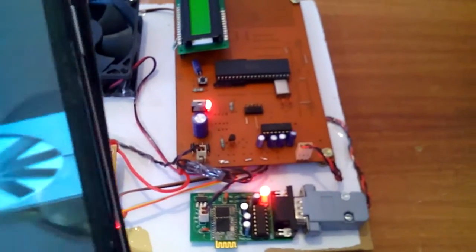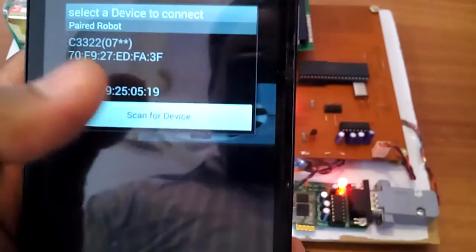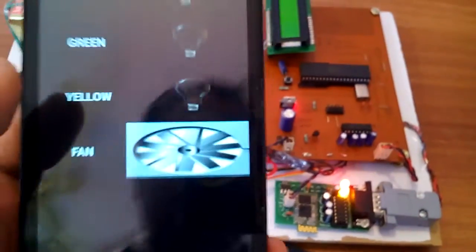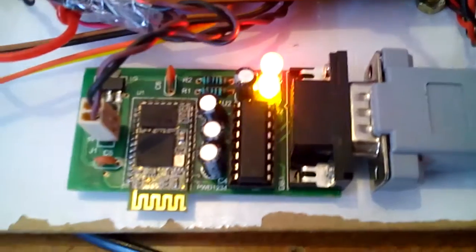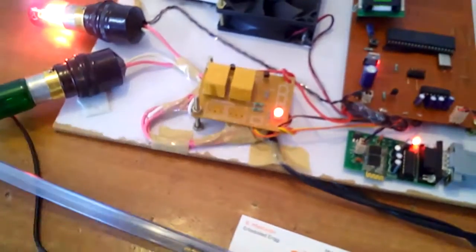First I need to connect the device — select HC05. When connected successfully, the green color LED should blink slowly. When I turn on the bulbs, it will show on the display.